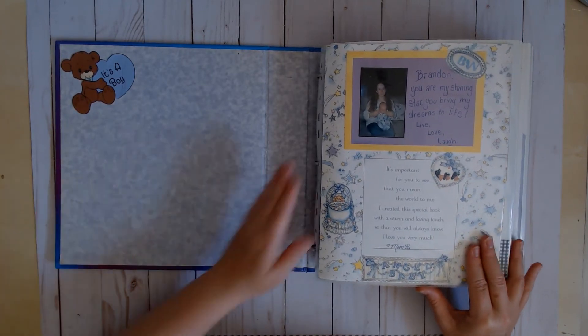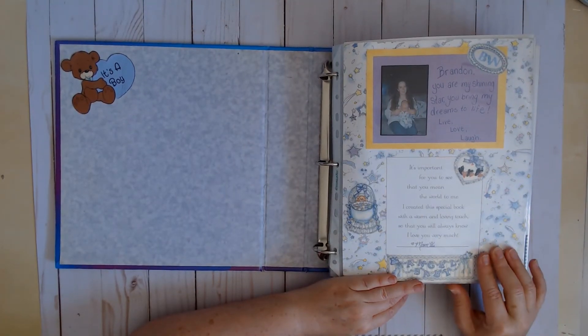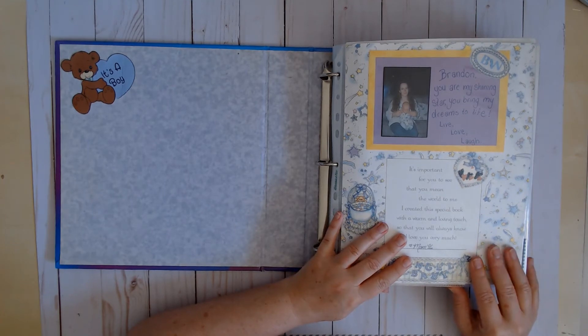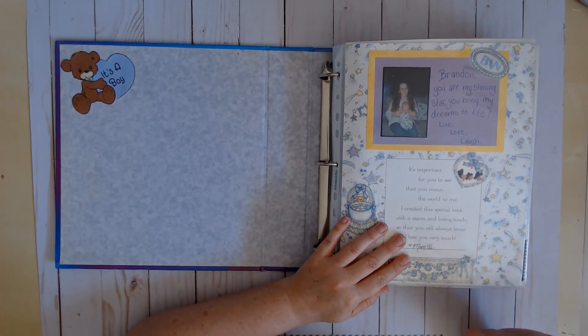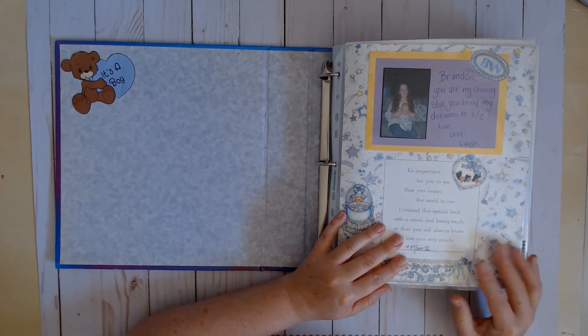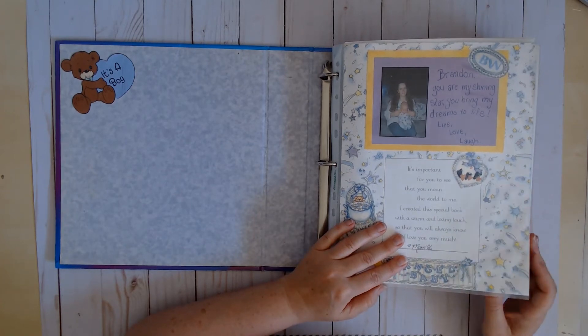This is the intro page — it was a pre-printed 8.5x11 page. All of my early albums are in the 8.5x11 format. I found it more manageable, the page protectors were less expensive, and it was a common size back when I started scrapbooking.